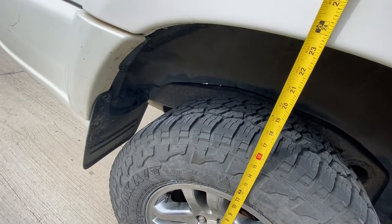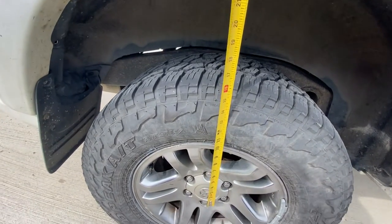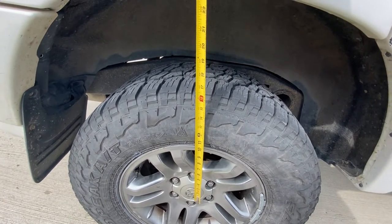The rear measurements from the middle of the hub are about 23 and a quarter. It's hard to show you on the tape measure with one hand holding my phone.